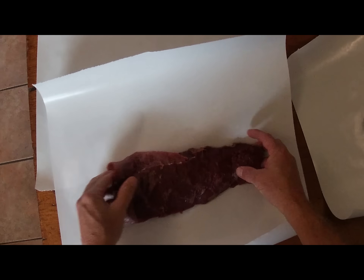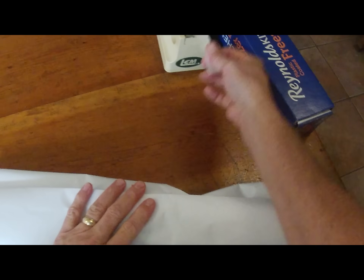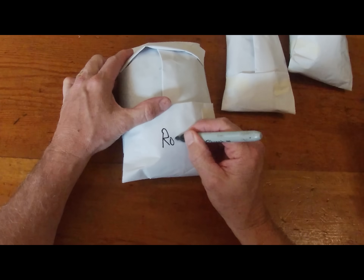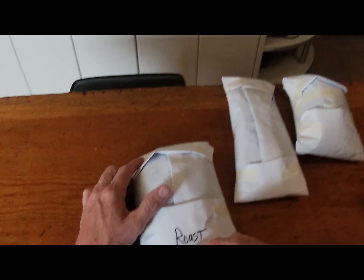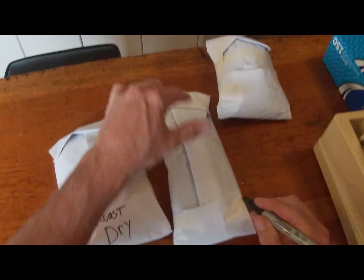Everything was cut and trimmed the same. I will say that the dry handles much better — not so slippery or sloppy. However, it wasn't until I cut up the meat from the ice bath that I realized how much colder it was than the dry — and I mean really cold. Finally, it was all wrapped in butcher paper and placed in the freezer until May.